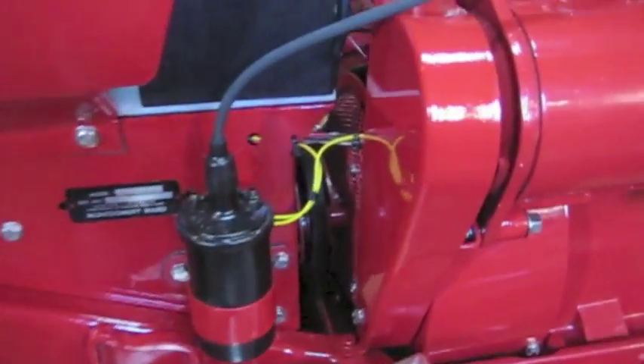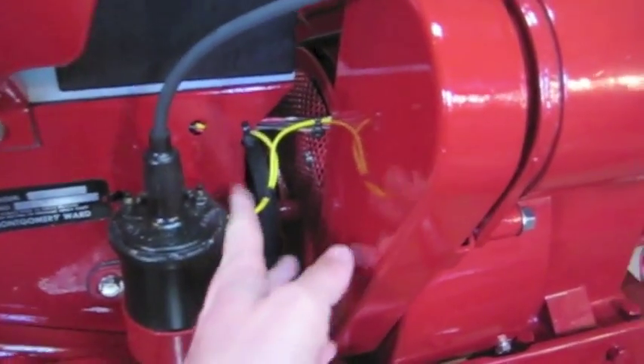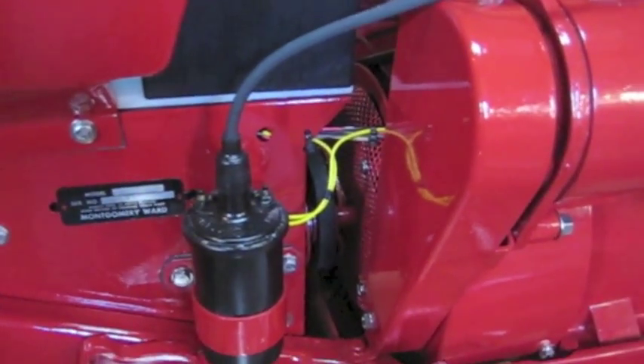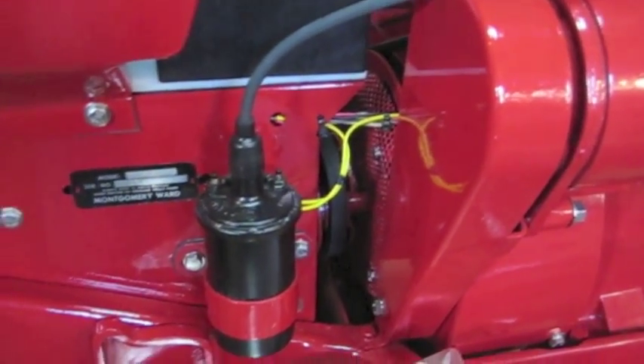One of the issues was the coil. I didn't know how to hook it up. I couldn't figure it out on the wiring diagram — it didn't list the coil. It had a magneto and it was like a mystery.